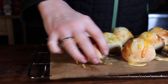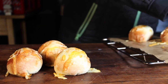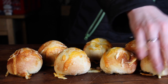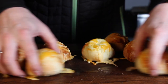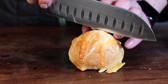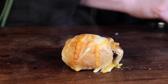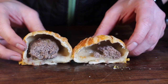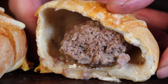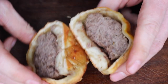Let them cool down a little bit, place them on your cutting board, and now there are different options available. First of all, you can just eat them right away warm — they can be eaten cold as well. As soon as you cut into one, you will realize that the dough rose and the beef shrank a little bit, which means you have space for stuffing.